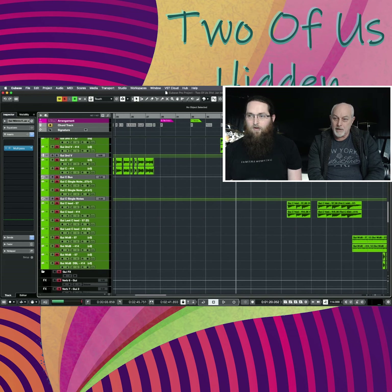Then in the next chorus, that's the lead guitar coming in.